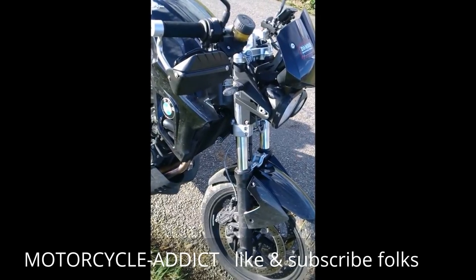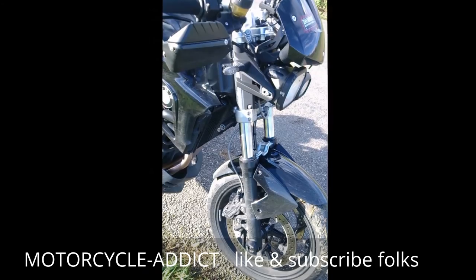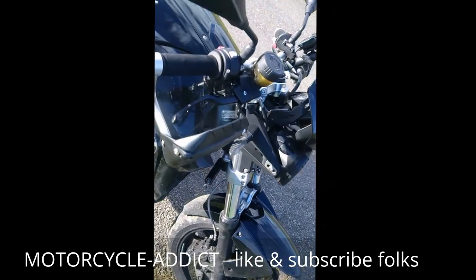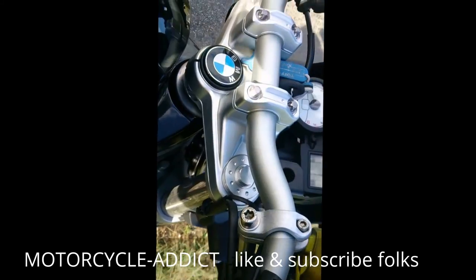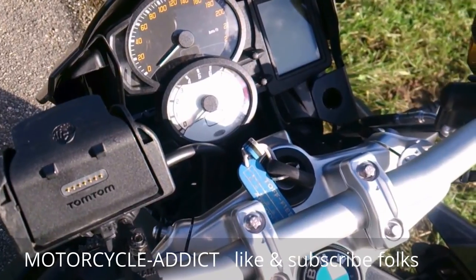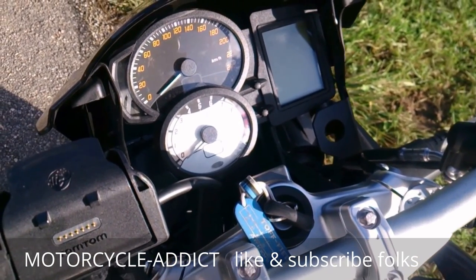The front suspension is a standard fork — no upside-down fork here — but it does its job absolutely wonderfully. I've never found it lacking in any aspect, and it's not adjustable, but that's absolutely fine by me. This bike is wonderful anyhow.